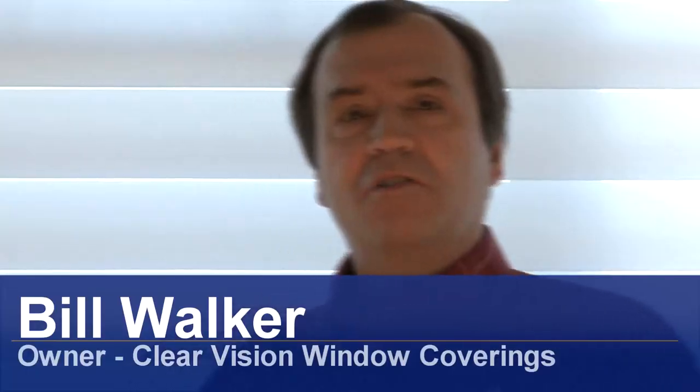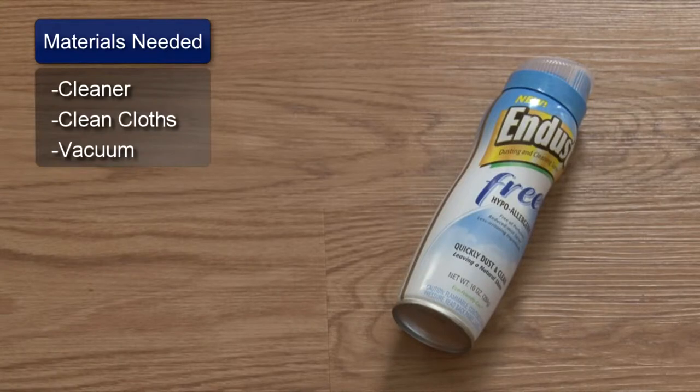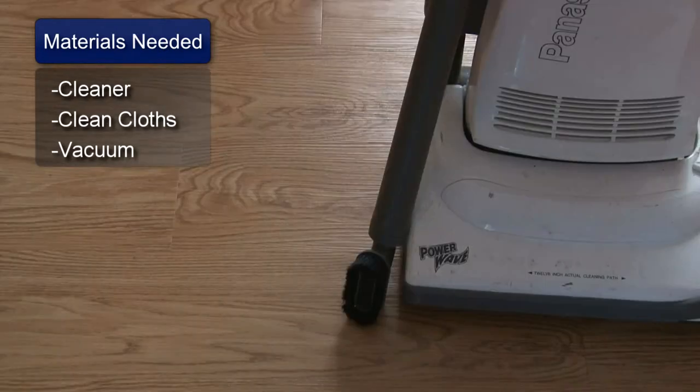I'm Bill Walker and I'm going to show you how to clean wooden mini blinds. You will need a cleaner that is approved for wood surfaces. You will need clean cloths and a vacuum cleaner with a brush attachment.